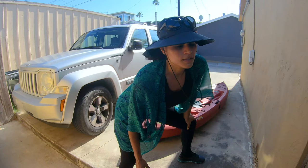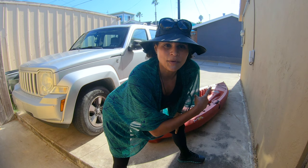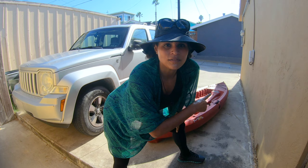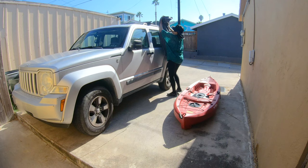I'm going to show you guys two different ways to load this kayak: one from the side of the vehicle and one from the back of the vehicle. I personally prefer loading from the side — I find it a little bit easier — but I know some people prefer from the back end of the car, so I'll show that too.